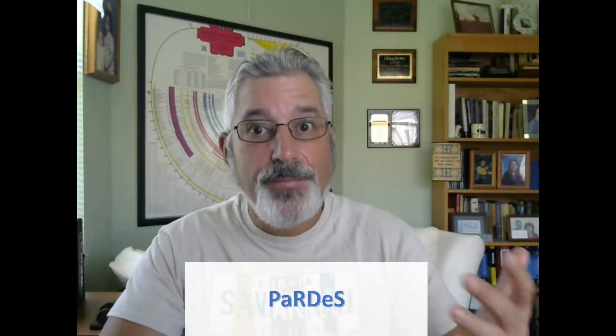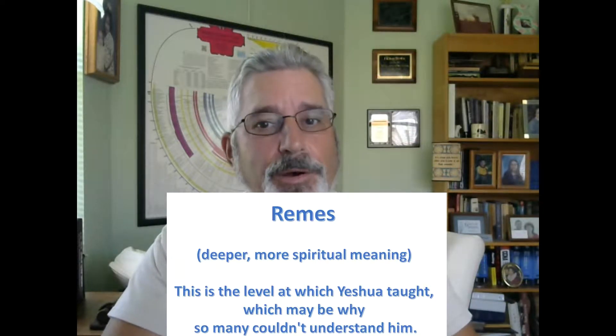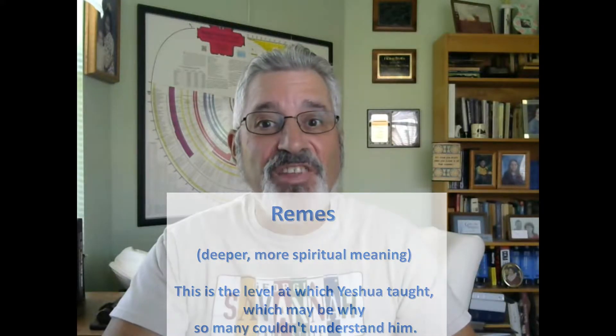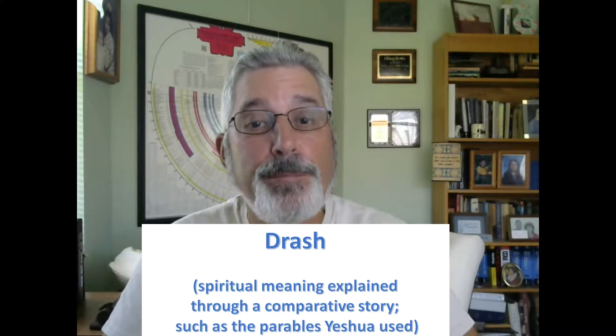Someone reading a passage in the Bible may get a totally different meaning than someone else reading the same passage, even though they're reading the same words. And the explanation or critical meaning of a biblical text is called exegesis. A Jewish form of exegesis is called pardes — the P means pishat, the plain or literal meaning of the words; the R for remez, that's a deeper, more spiritual meaning — the level at which Yeshua taught, which may be why so many couldn't understand him. There's the drash, which is a spiritual meaning explained through a comparative story, such as the parables Yeshua used. And finally there is the sod, which is a deep, mystical meaning.